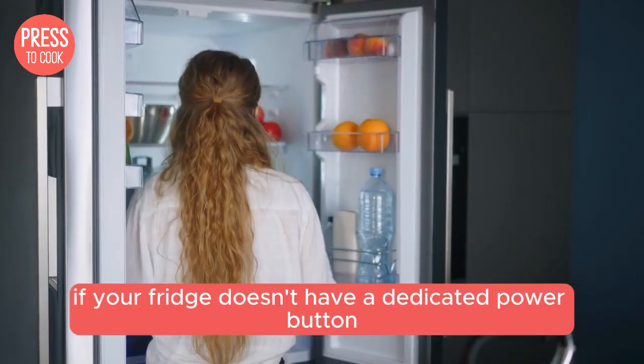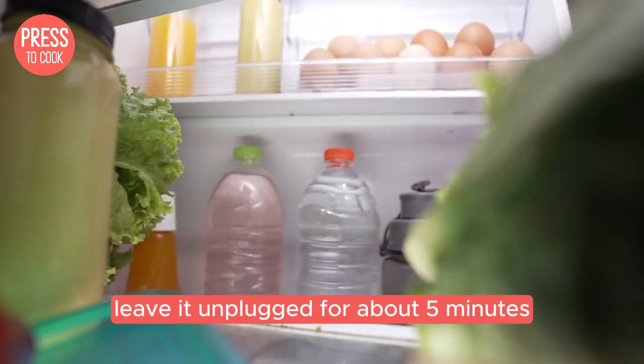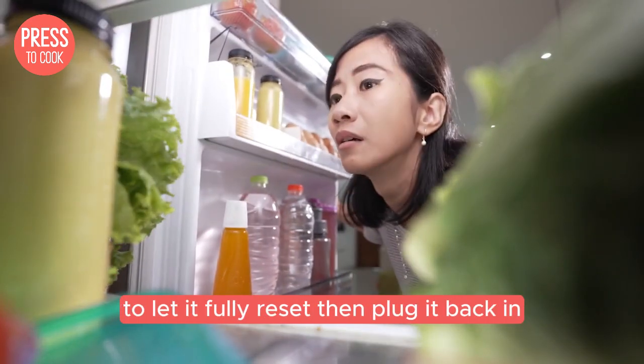If your fridge doesn't have a dedicated power button, you can always unplug it from the wall. Leave it unplugged for about 5 minutes to let it fully reset, then plug it back in.